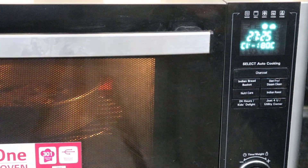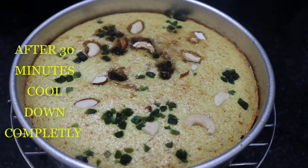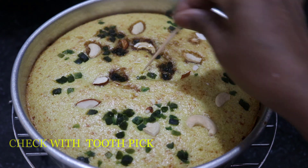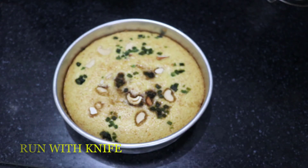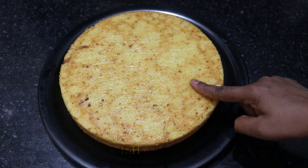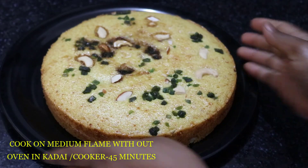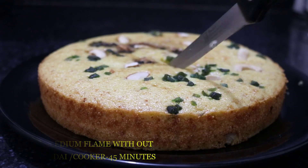Bake it in the convection mode. The cake is very good. If you have a toothpick, it will be perfect. Now it is very good. After the cake is done, you can use a knife and reverse the plate — it is a super fluffy mango cake. You can also bake it on medium flame on the stovetop.